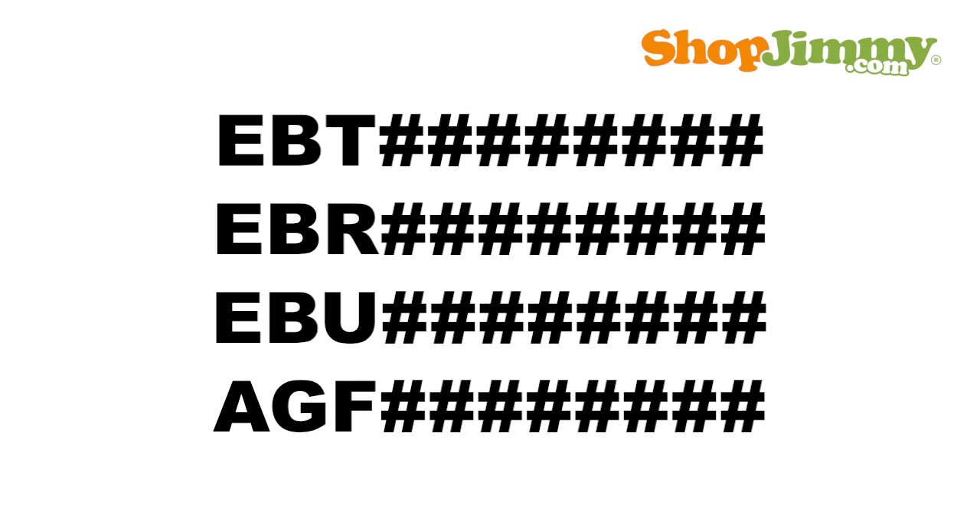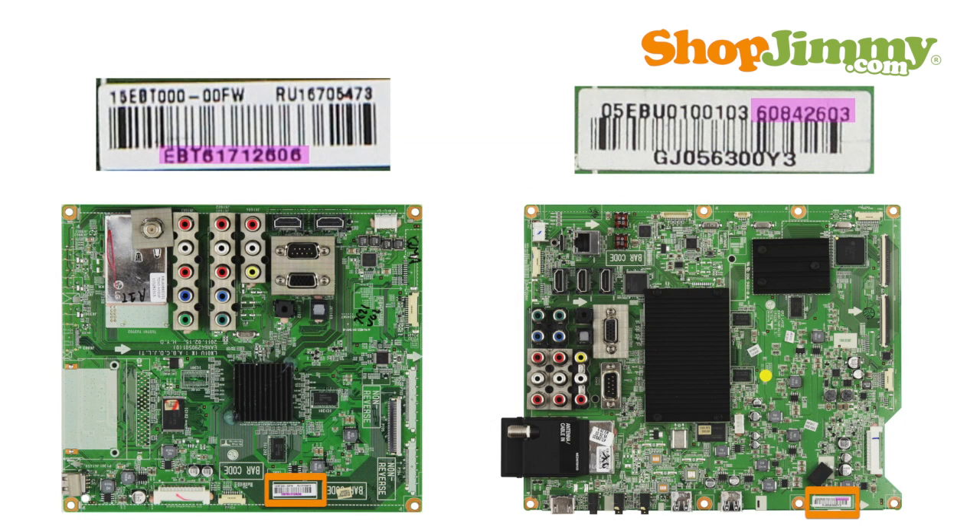The following are the most common part number patterns found on LG and Zenith mainboards. Part numbers beginning with EBT, EBR, EBU, or AGF are followed by eight digits. These part numbers are typically found on barcode labels and can be missing the three-letter prefix.